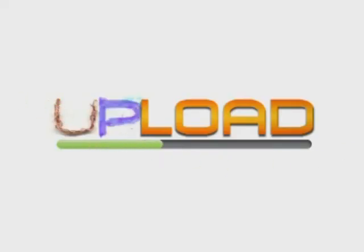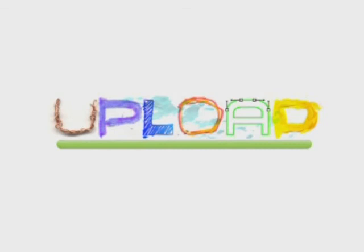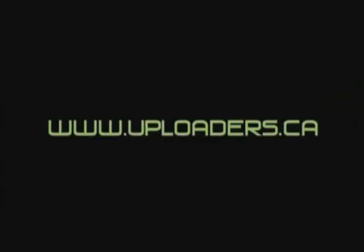Upload — the place to be for creativity. And hey! If you have a computer, use it! www.uploaders.ca